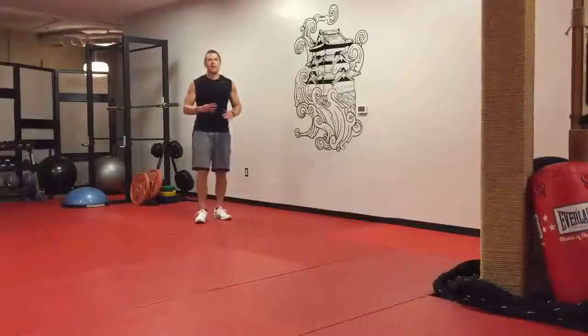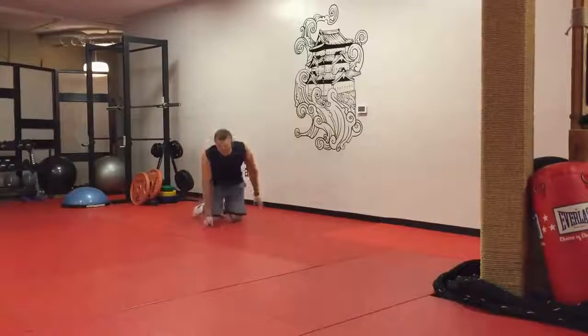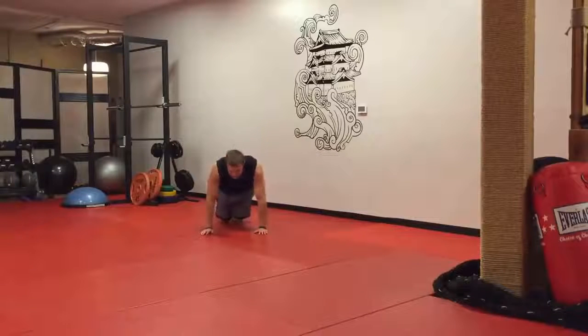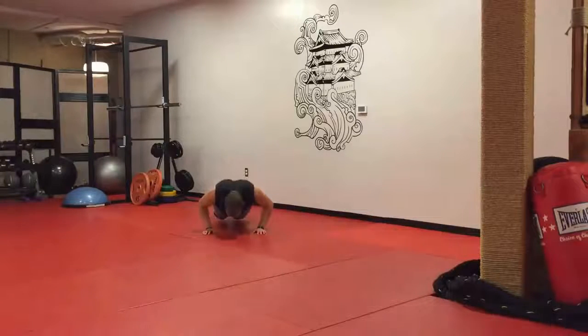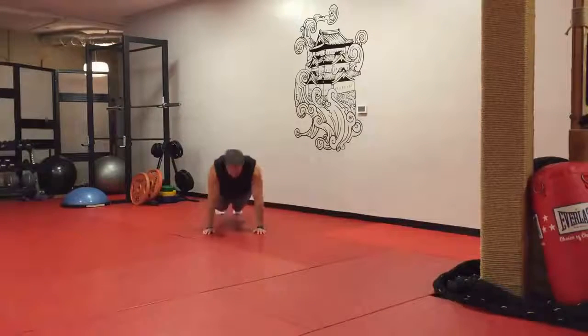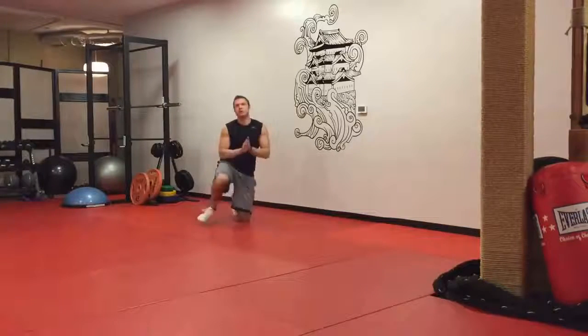Exercise number four, the final one for one minute: triple stop push-ups. On the ground — you can do these on your knees as a modified version, or up on your toes. Elbows tucked in at a 45-degree angle. Go halfway down, pause. All the way down, pause. Halfway back up, pause. All the way back up. So you've got those three stops: halfway down, all the way down, halfway up, all the way up. That's the triple stop push-up. Each exercise is one minute, no rest in between.